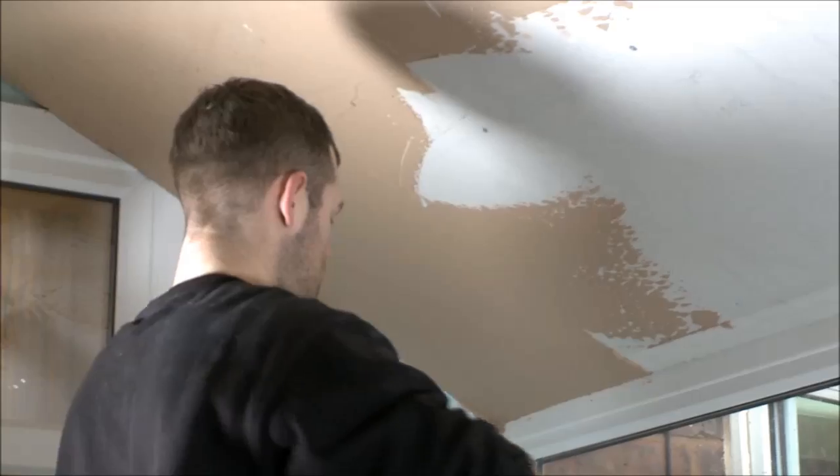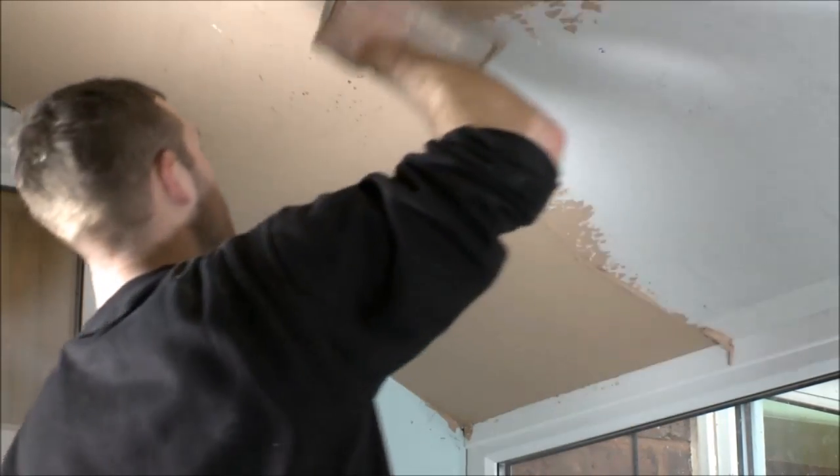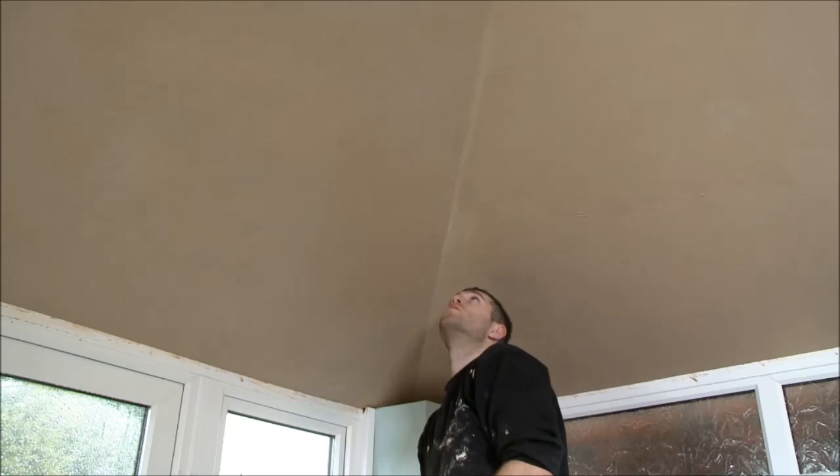Once the exterior roof build is completed, our plastering team moves in and the ceiling is plastered and skimmed, ready for you to paint.